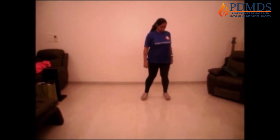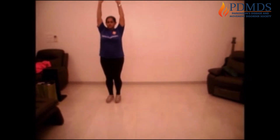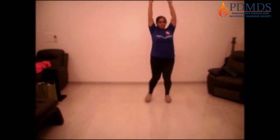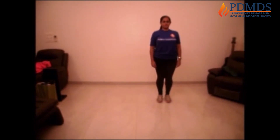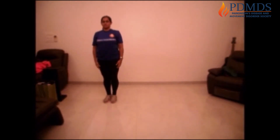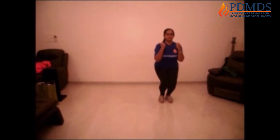Now move on to the next exercise. Move to one side of the room — we're going to be stepping to one side. One, two, and squat down. One, two, and squat down. So let's do this together. Hands up and out, up and out, squat, down. Up and out, up and out, squat, down.